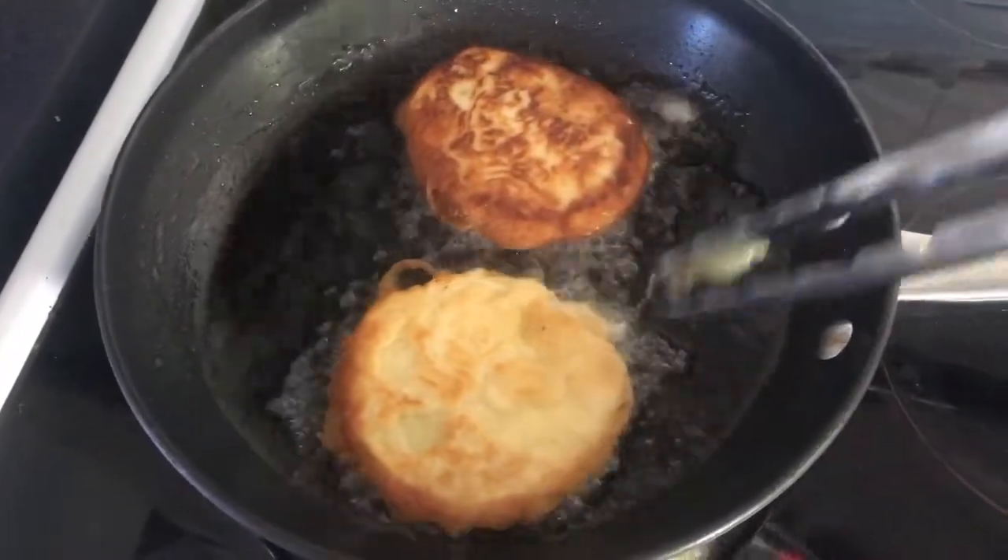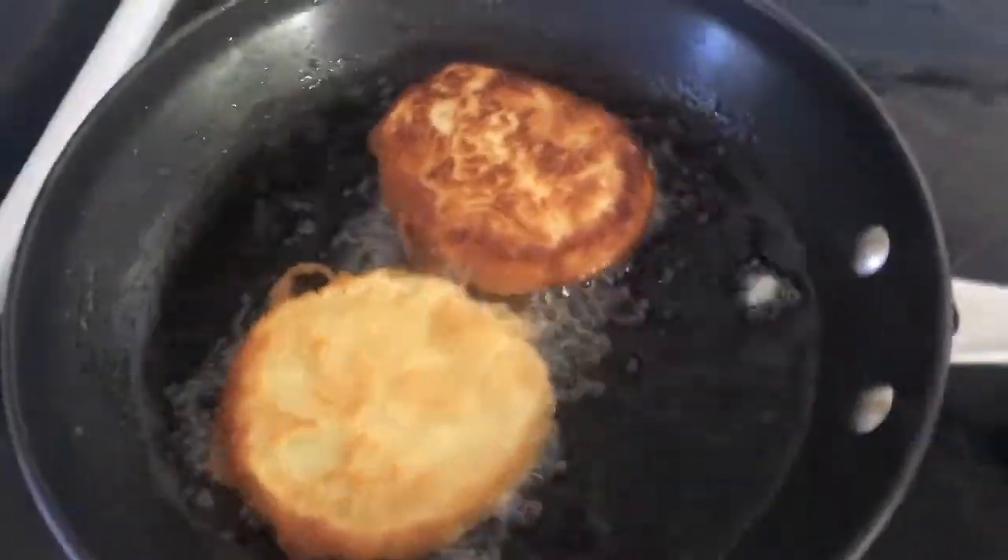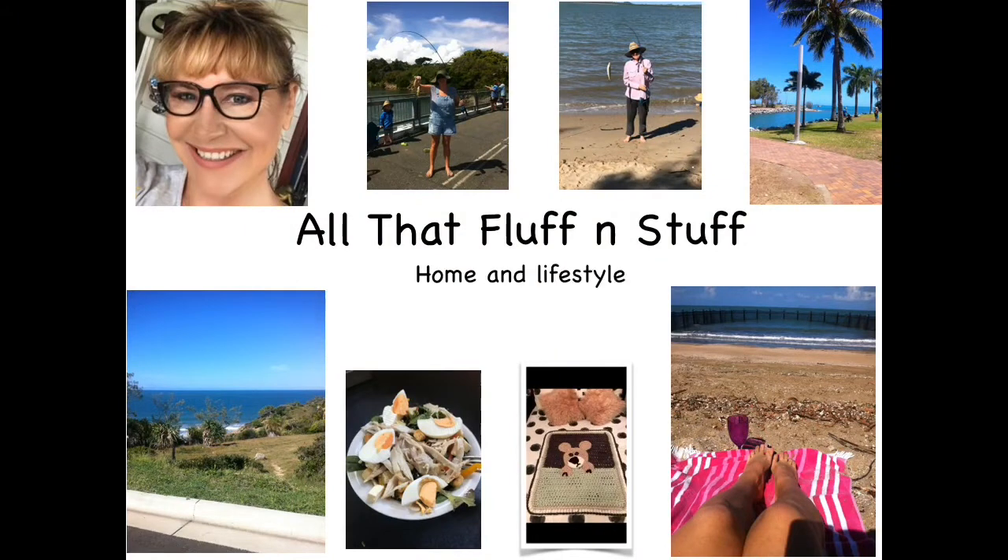Now you want to cook your potato scallops on a medium to high heat in some vegetable oil for around two to three minutes each side. Then enjoy.